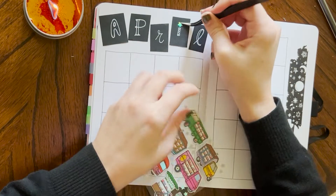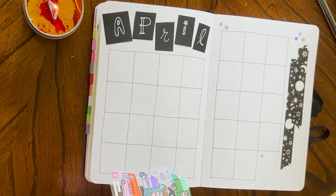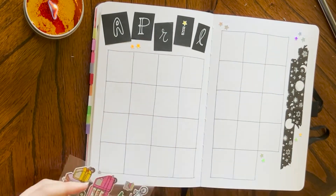I think I'll put a little star right here.